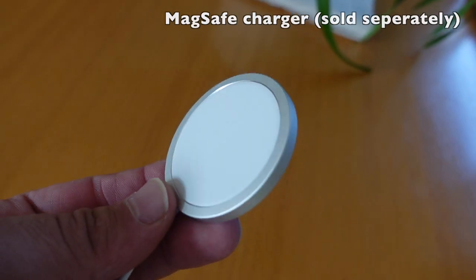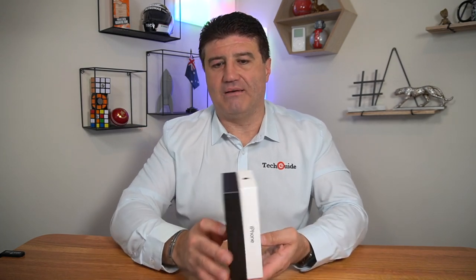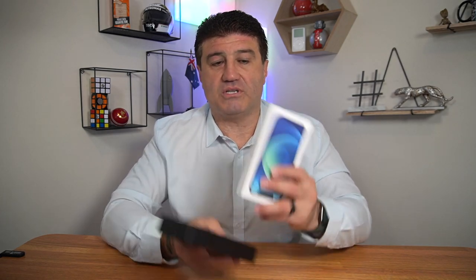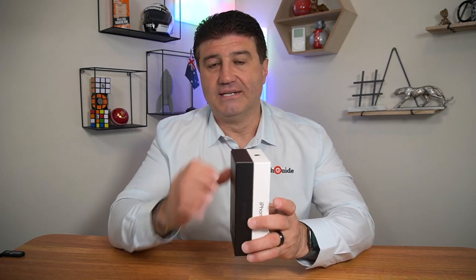What you don't get with the iPhone 12 is a charger or earphones. Apple says it's an environmental decision — they didn't want to produce hundreds of millions of chargers and earphones. Not only is it a reduction in Apple's costs, but Apple also says it's a big saving on the environment. So without those things in the packaging, the boxes have become a lot smaller. This is the box for the iPhone 12, and here's the box for the iPhone 12 Pro, and combined they're nearly the thickness of last year's packaging.